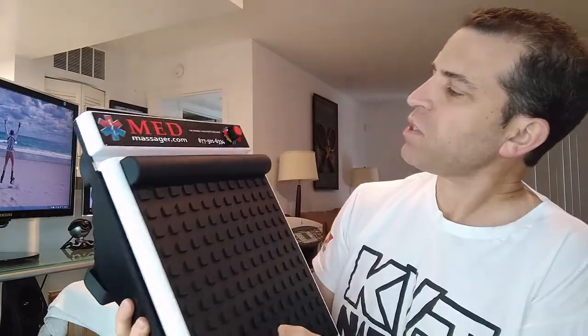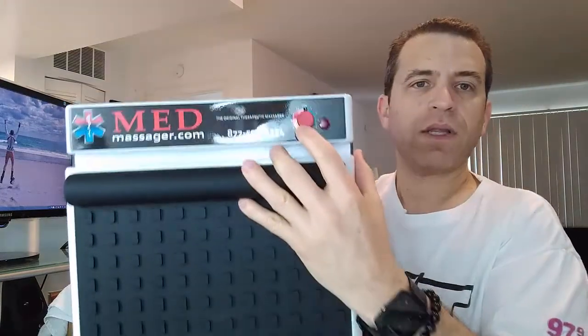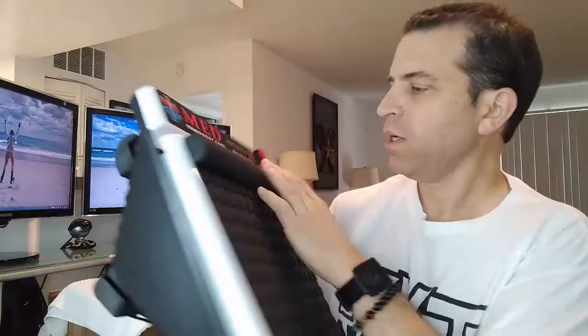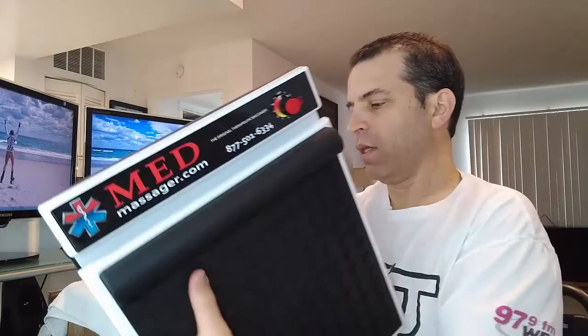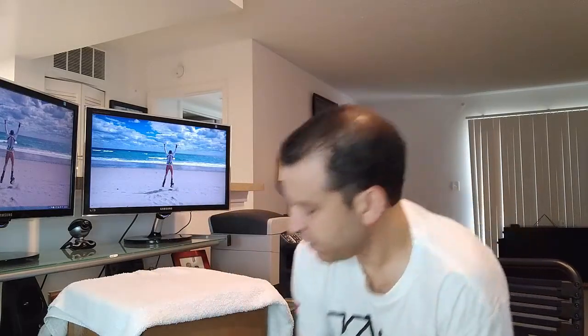It really is beautiful. You've got the 11 speeds — you can see there's a knob that you can adjust, and it clicks when you find the level you want. You've got the off position right on top and then the different settings. Let's go ahead and set it up, try it out. I'm going to put it here on the ground.